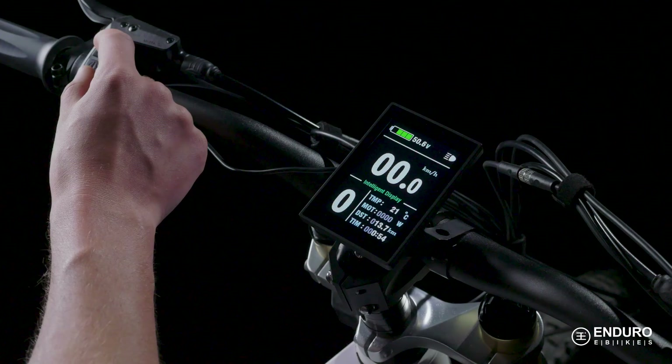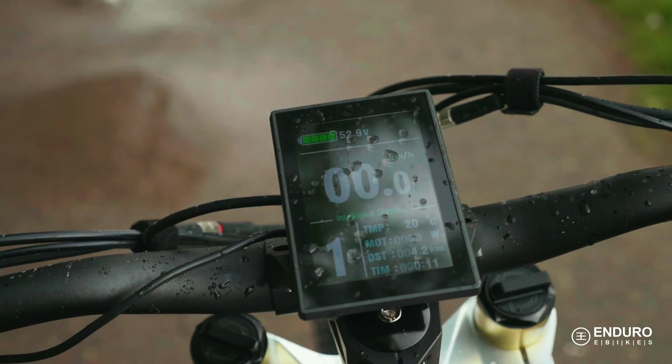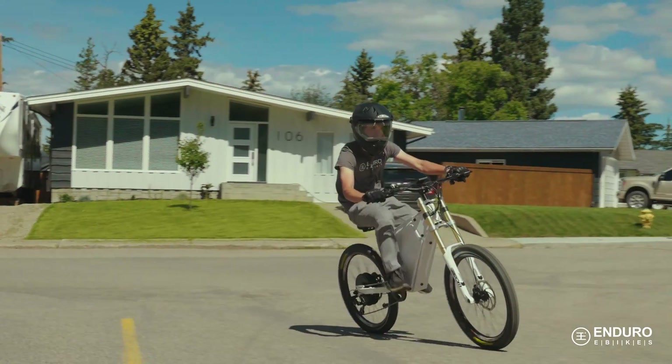Welcome riders to the next generation of e-bikes. We know you're excited and ready to put it to the test. However, before you push it to the limits, you might want to know the basics, like how to set up the display and its operation. In this video, I'll explain how to read the KT LCD 8S display, how to get the most out of your electric motor, and how to set up specific parameters.